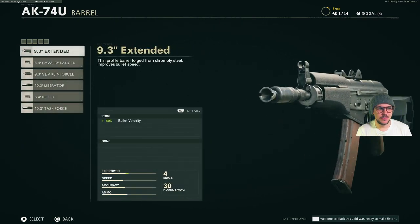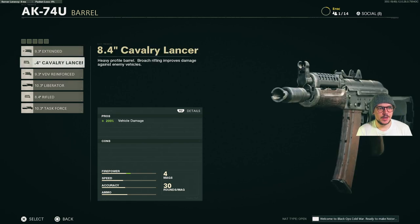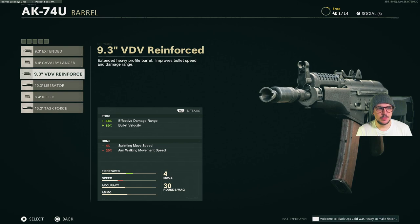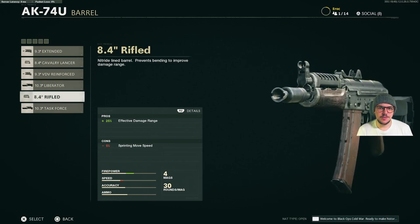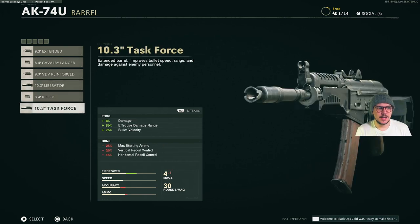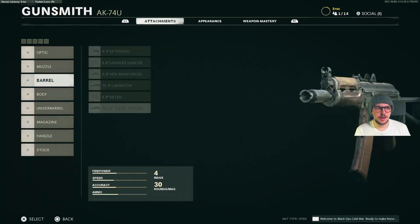Next up, the barrel. We've got the 9.3-inch Extended Barrel, 8.4 Cavalry Lancer Barrel, the 9.3 Reinforced Barrel, the 10.3-inch Liberator Barrel, the 8.4 Rifle Barrel and the 10.3-inch Task Force Barrel.